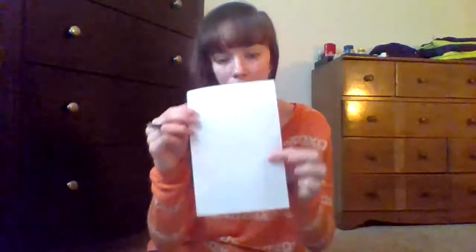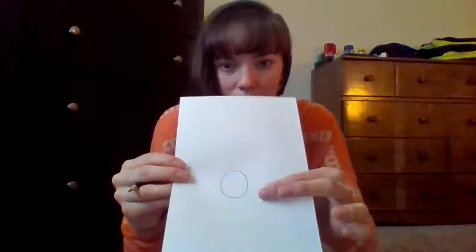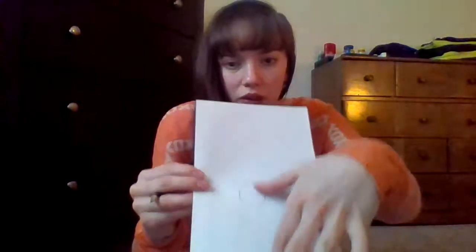Step one: I'm going to hold my paper portrait instead of landscape so that my turtle can be nice and big in the middle of the paper. The first step is you're going to draw your turtle head — just a small circle, not quite in the middle of the paper, but a little lower than the middle. Somewhere between the middle and the bottom of the paper should do just fine.